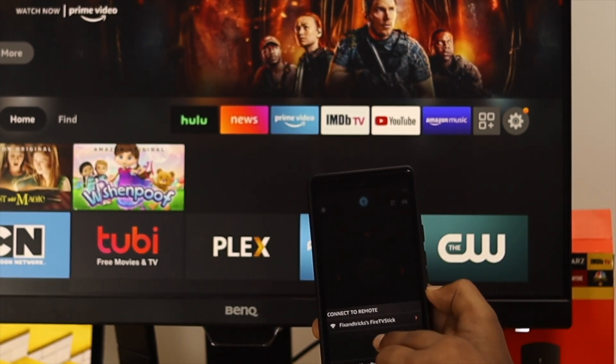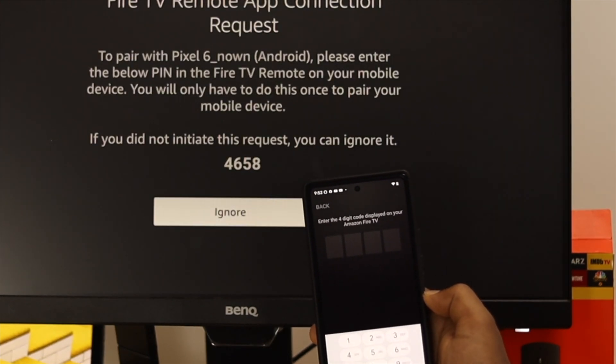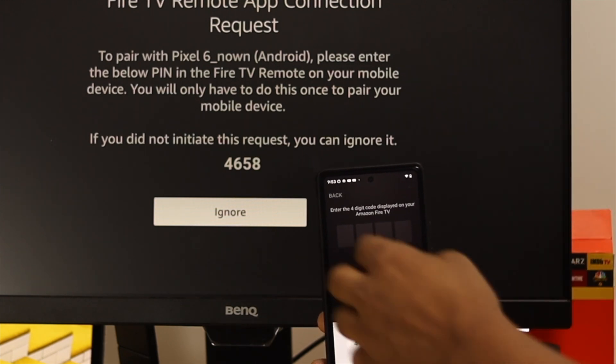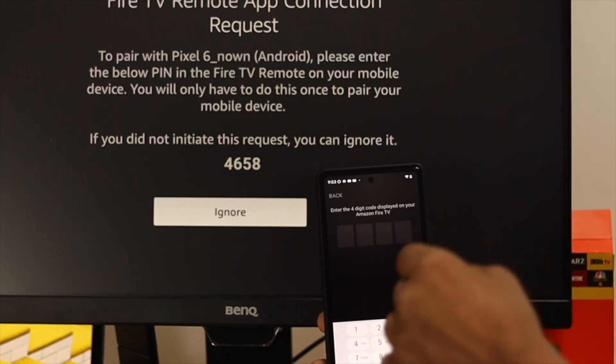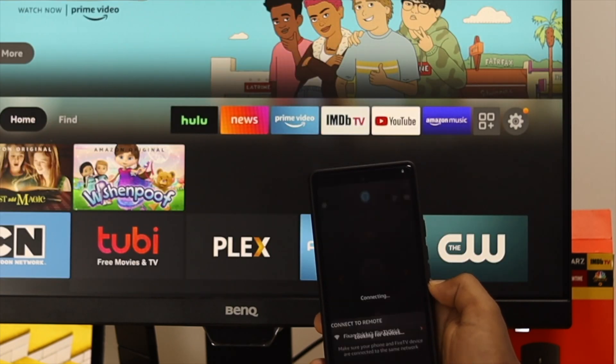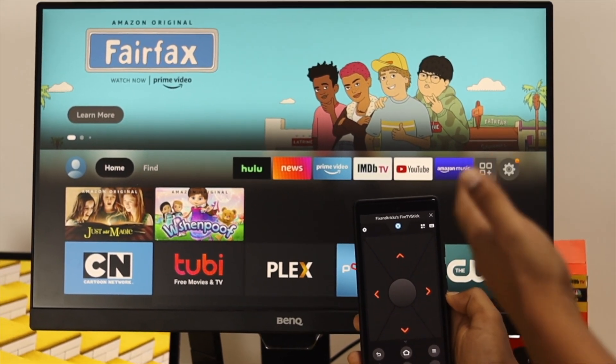Here you'll be able to see your device will appear. All you have to do is go ahead and choose your device. Please make sure to stay on the same Wi-Fi network in order to get access. You'll see a code will appear on your TV — go ahead and copy the code and enter it right there, just like that.